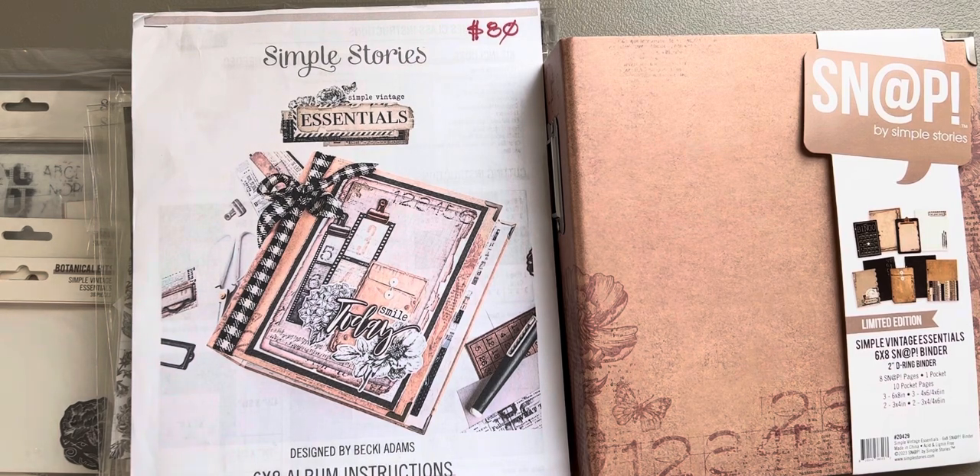Good morning everybody! I'm sitting at the beach looking out my window — you can see the sun coming in on my table. This is just an introductory video to show you the things I'm going to be working on this week. I'm working on the Planner Essential Simple Vintage Essential six-by-eight snap planner.